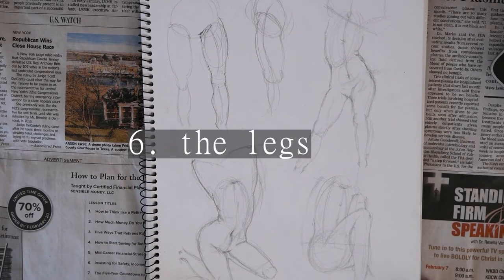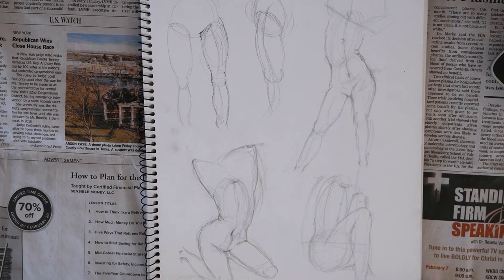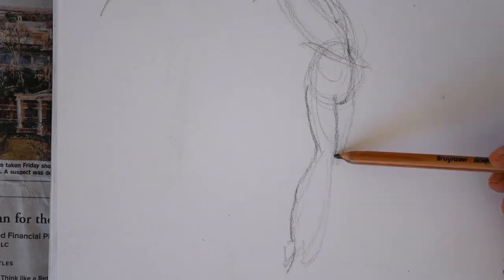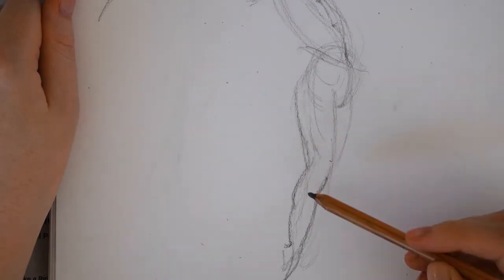Next I moved on to the legs, though I actually usually do this step later. The legs are composed on each side of two subsequent curved lines. They curve inward towards each other, kind of like the shape of a flying seagull. This will vary based on the pose, so you can look at your reference and decide where these curves are happening. There may even be multiple curves based on where the calves are protruding, as well as the knees.